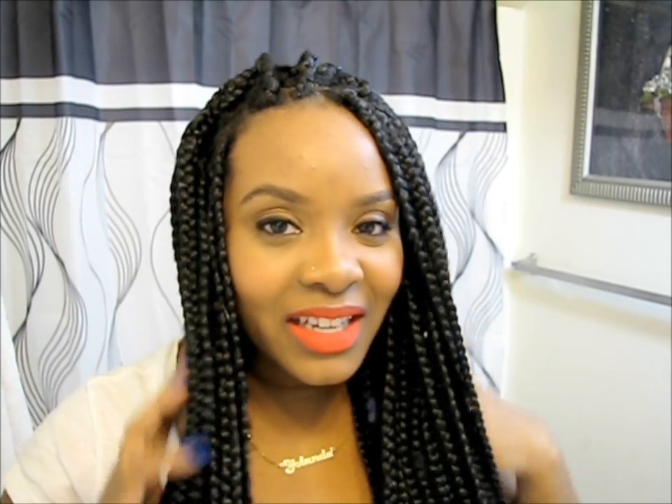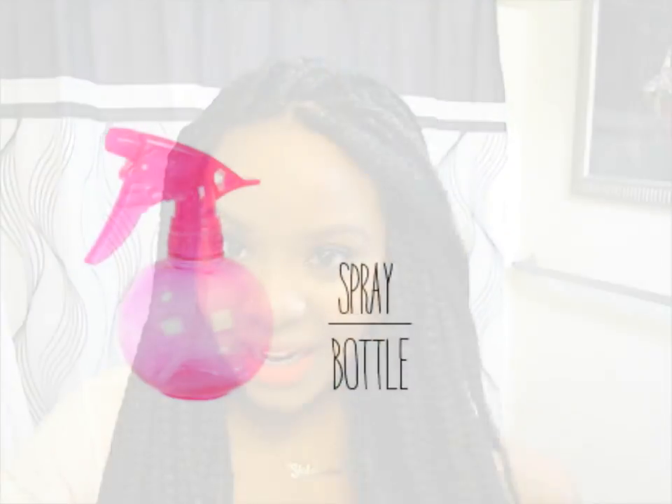Hello again Curls, it's Yolanda Renee and today I'm going to be showing you how I cleanse and moisturize my hair while I'm rocking a protective style, which are these Poetic Justice braids.